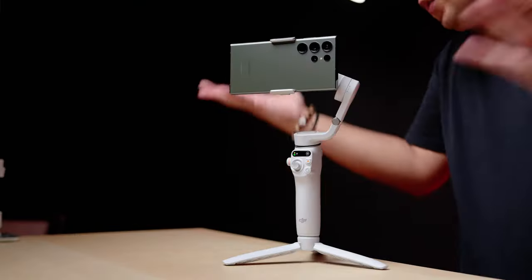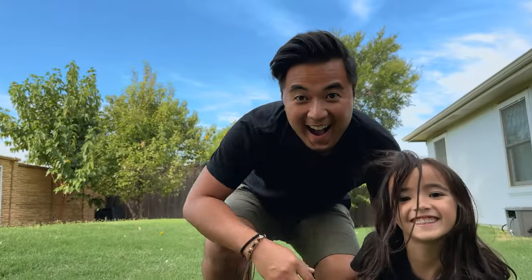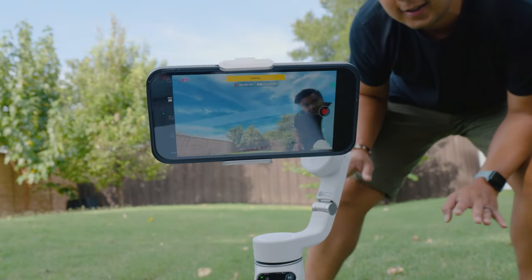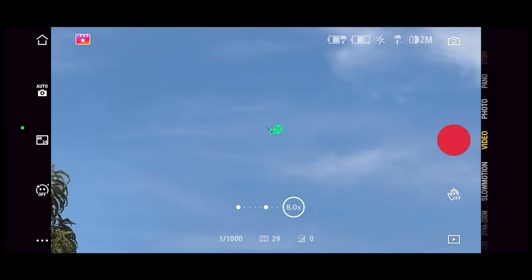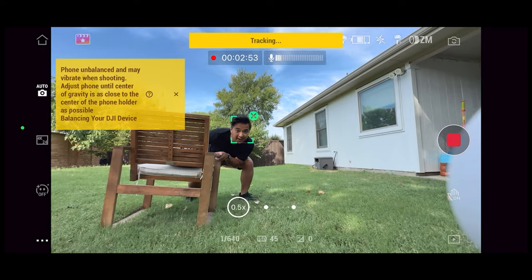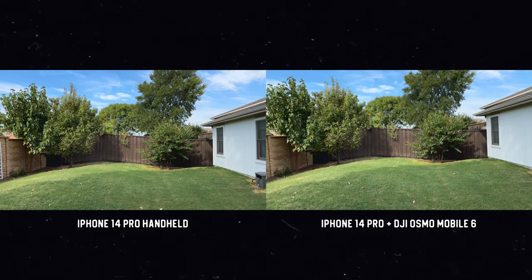The biggest update to the Osmo Mobile 6 is Active Track 6.0. It's more accurate for human subject tracking and you're less likely to lose a subject due to obstructions or jump to another person in multi-person scenes. Tracking is also more agile for close proximity. New features include tracking for zoom, and quick subject regain — where if the subject leaves the frame, the gimbal will find and follow them again.